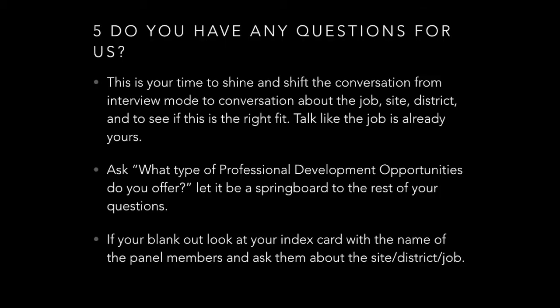If you blank out, it's not the end of the world. Look at your index card, have a couple of extra questions written, and always ask about professional development opportunities they offer and how excited you are to be part of that team and to develop as a professional. Take those opportunities and grow — that is why they offer them.